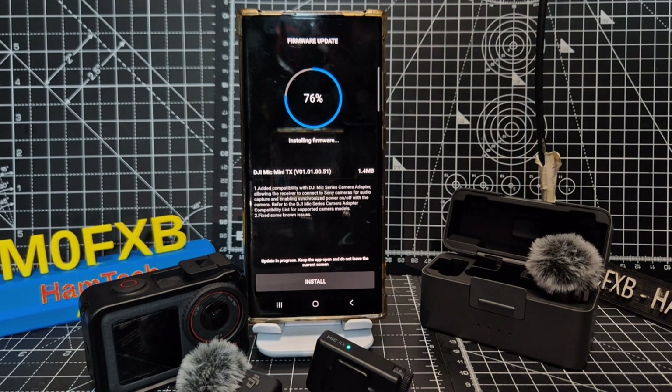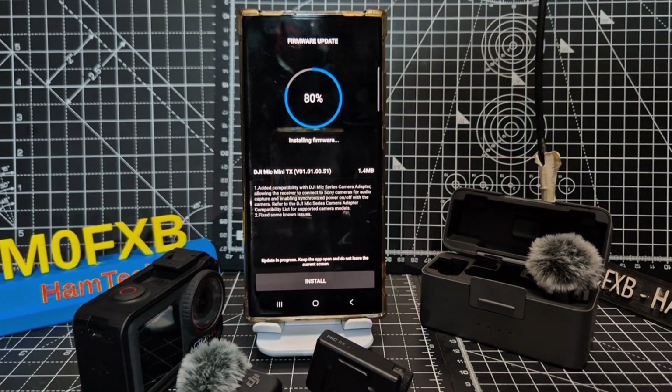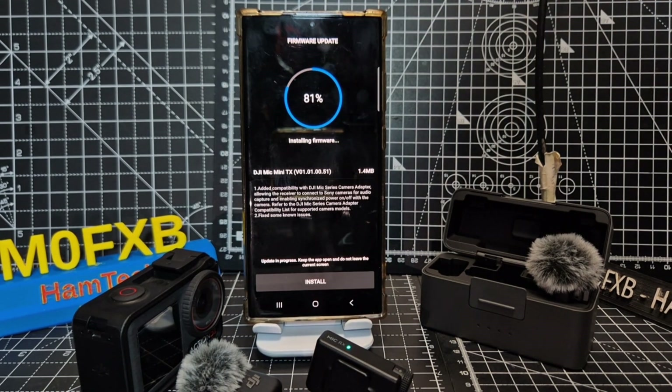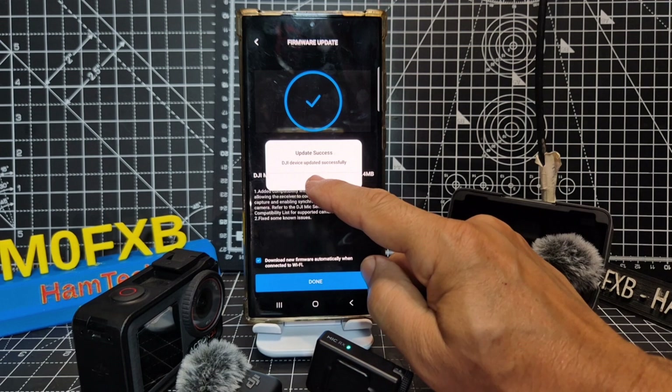Anyway, it looks nice and easy — same with the camera, you turn it on and it just does it all for you. Of course, I've put the link in the description for the iPhone version and for the Android version. It's all very straightforward. Update successful.